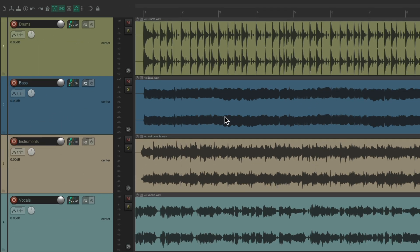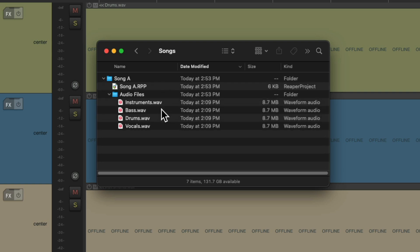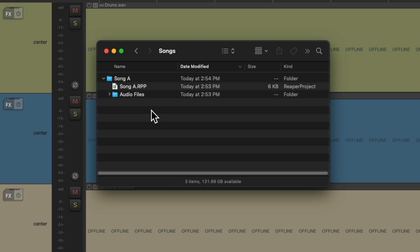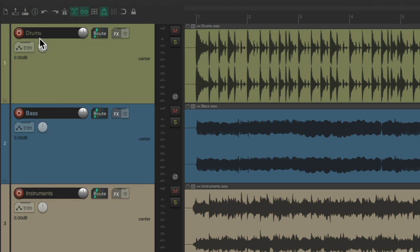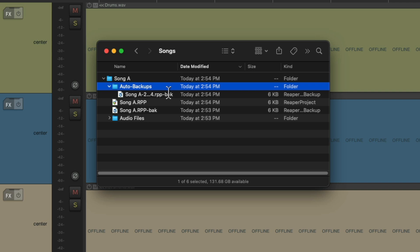Now if we look at our hard drive, it looks like this. Here's my Songs folder, and here's the folder we just saved, with that project in it and the audio files in a separate folder — keeping it all organized. So now if we save our project again, save project, and go back to our hard drive, we can see our project file, a backup file, and a backup folder for all the auto saves we created.